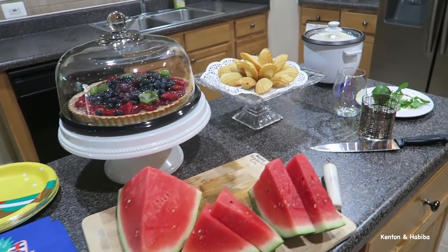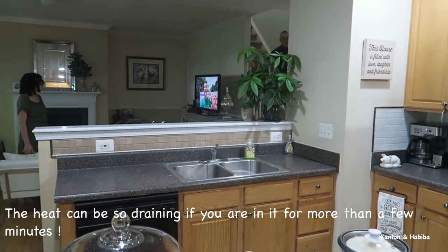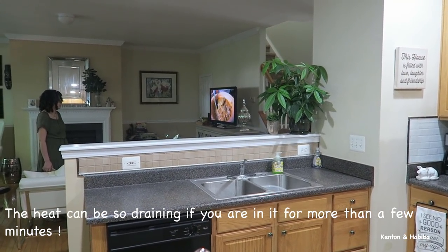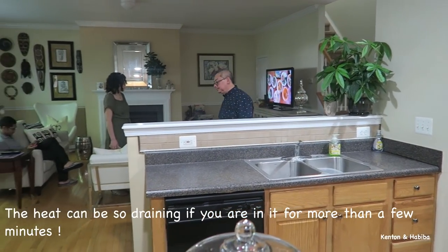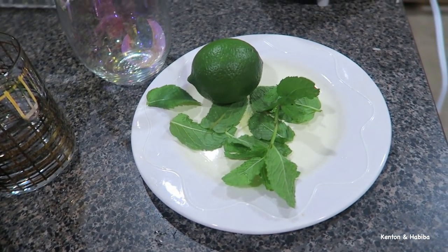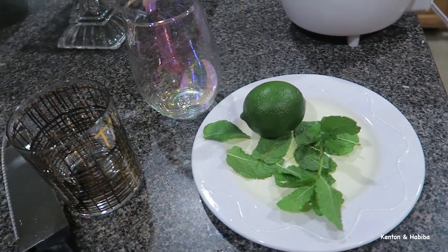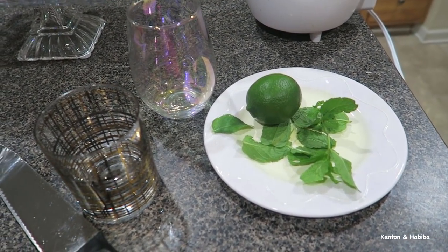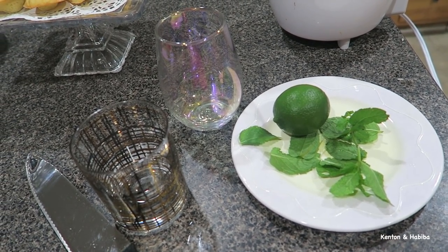So we're getting ready to eat soon. It's Kenton — he's kind of tired, it's a hot day. I was going to make him a little virgin mojito here real quick. I know what goes in a mojito, but the only thing we're not putting in is alcohol.